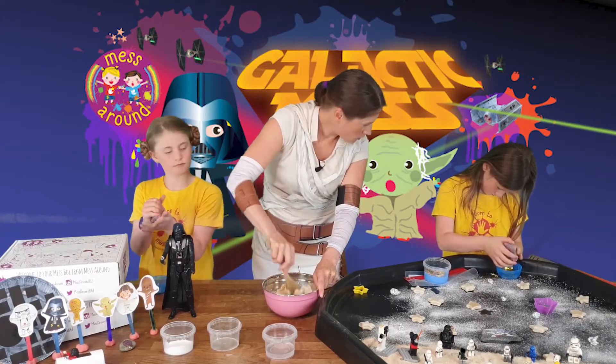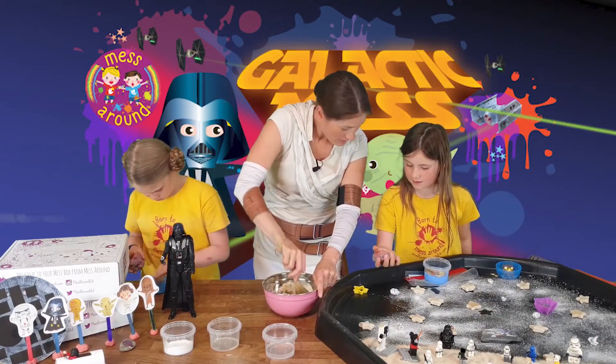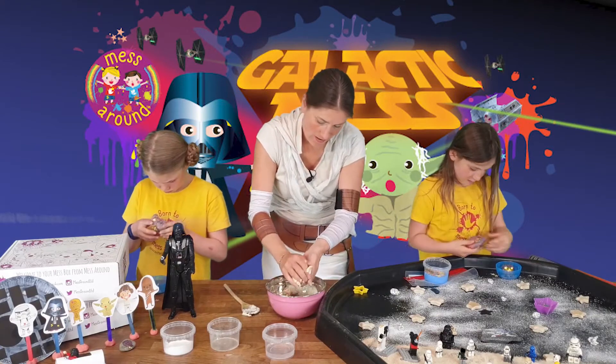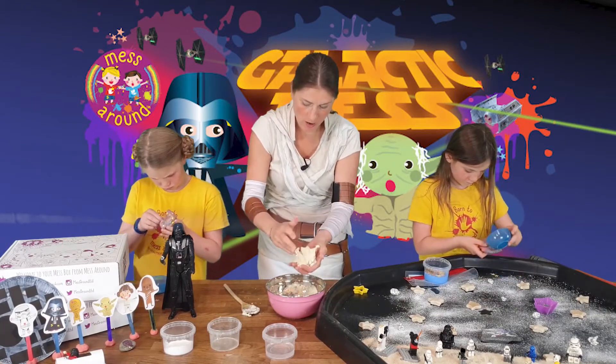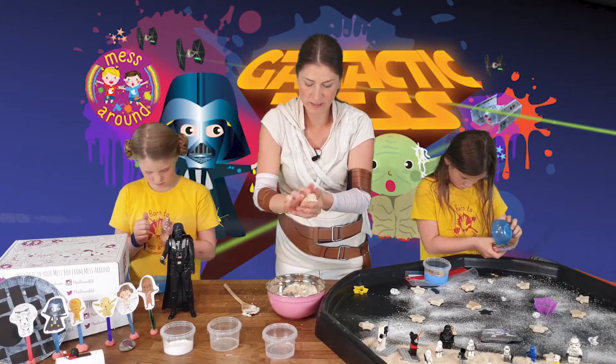How are you getting on there girls with your galaxy dough? That's nice and colourful! So once you've got it mixed through, take it out and start kneading it. Really easy to make salt dough.